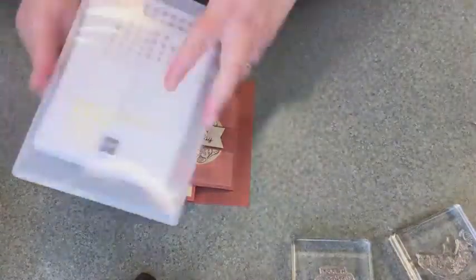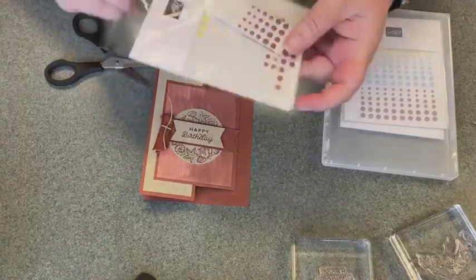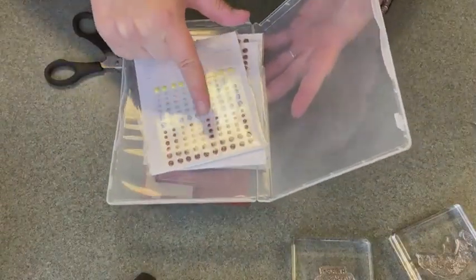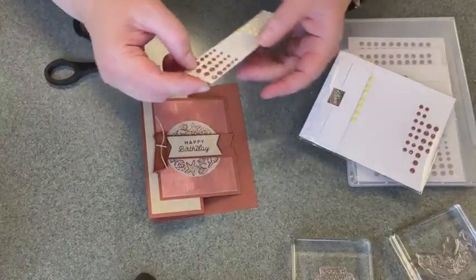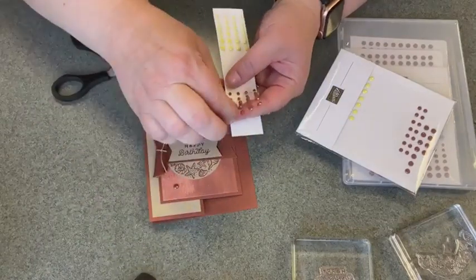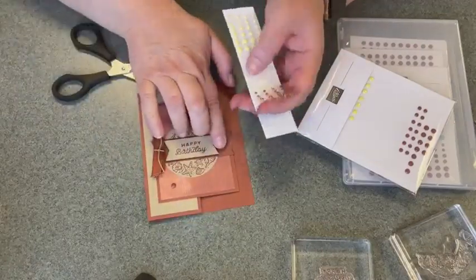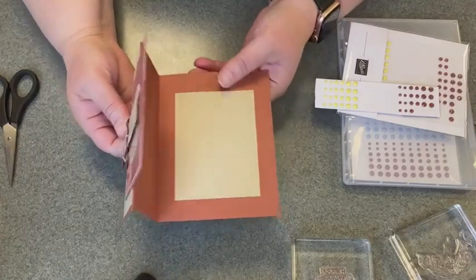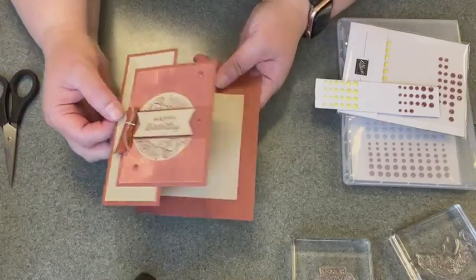Then I'm going to use the solid gem embellishments — there is Copper Clay in here. It comes with three different colors: Lemon Lolly, Boho Blue, and Copper Clay in your full pack, and you get three different sizes. I'm going to take the largest size and put a couple of those there, then take the medium size and put it right here. And here we have our Z-fold with the hidden message panel on the inside — that's our fun fold for today!